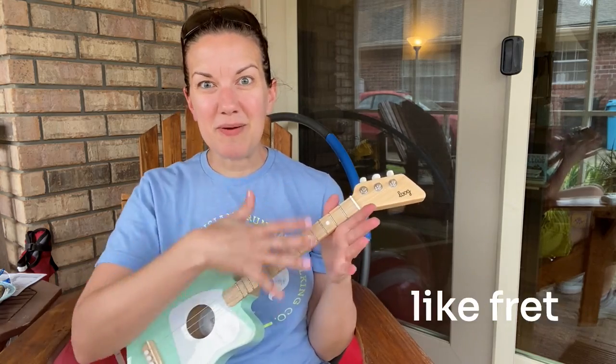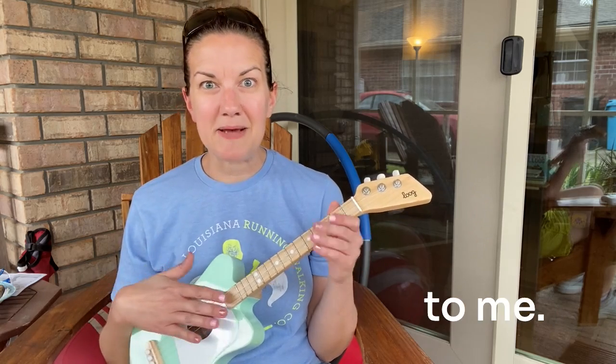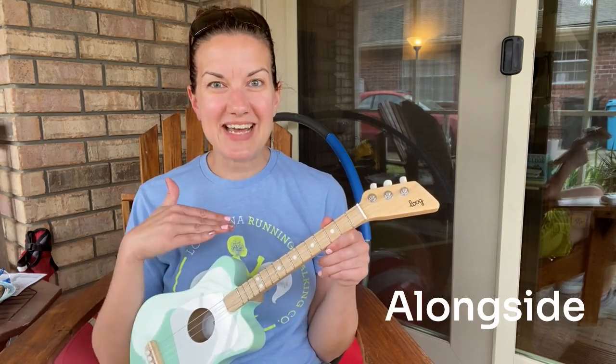So the whole fretboard and all of that business is totally foreign to me, which makes it so much fun to learn right alongside Henry.